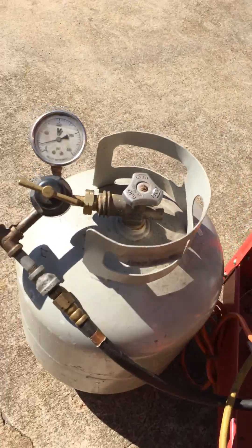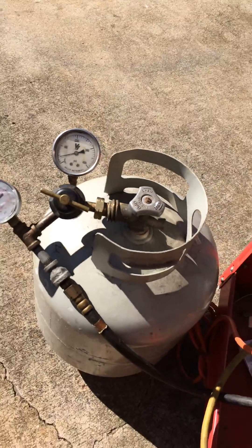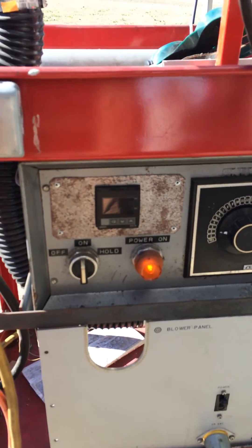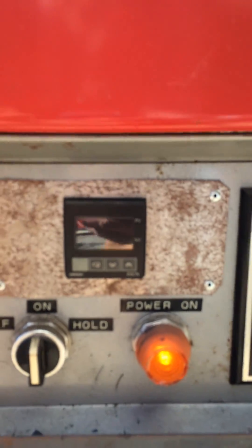Coming off the tank, I'm running right now about two and a half pounds. I'm bringing a little gas to the grill tank. The fan down here is off the main reef from here. This is where normally my digital readout would be for my temperature, but it's broken right now.